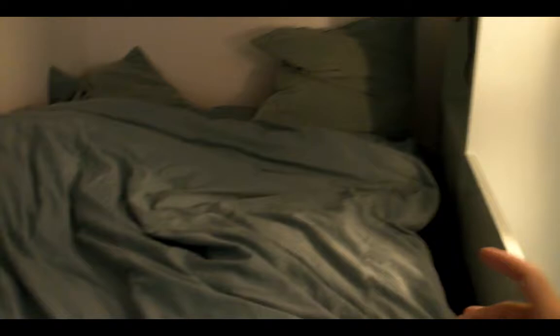Up here you have some shelving, power, a reading light, and a little secret cubby hole that the client won't let me into. And your standard little twin bed.